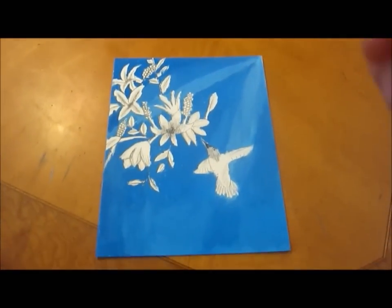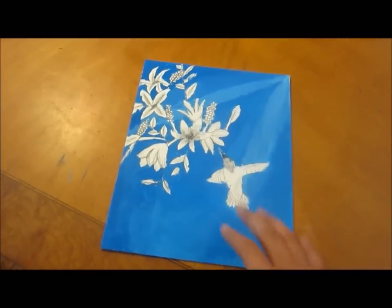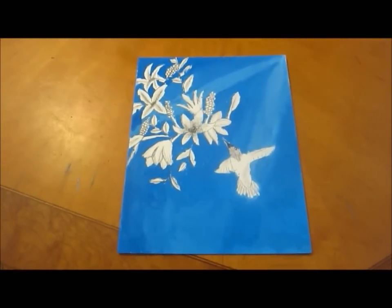So as you can see here, I've finished the background. You always have to start with the background, and I've added lighter shades of the blue so that you can see that the light is shining in on the picture. So now I'm going to start with the flowers.